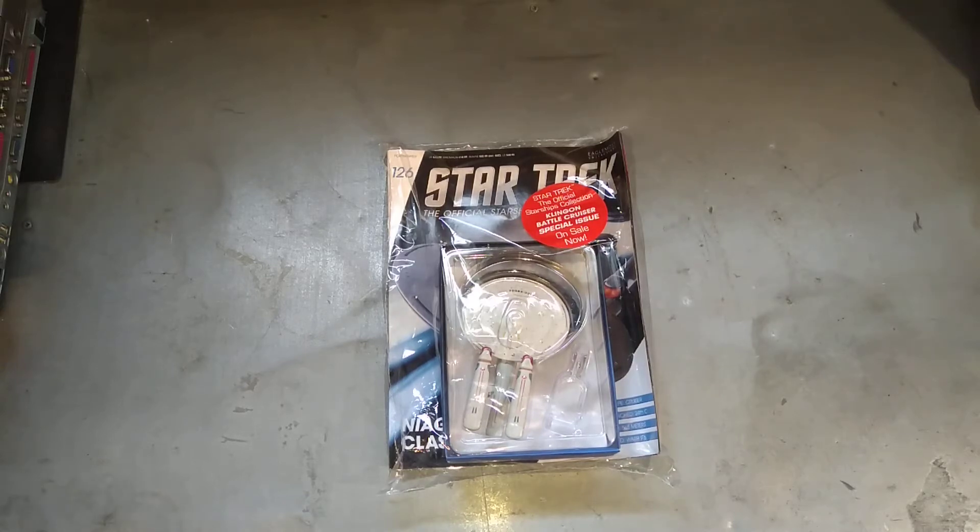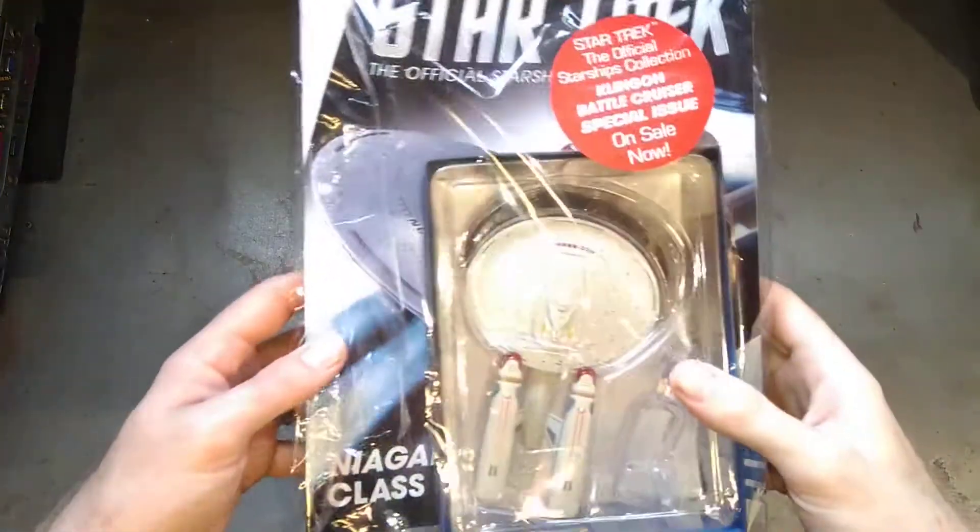Why hello, you're watching me have a look at the Star Trek Official Starship Collection by Eaglemoss. Today we're looking at number 126, which is this little beauty.